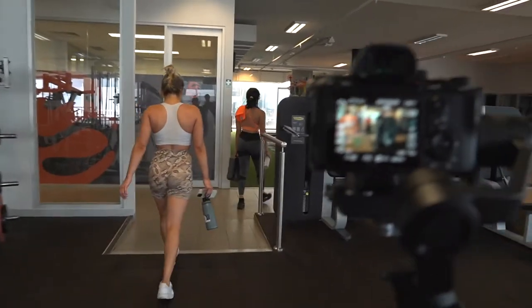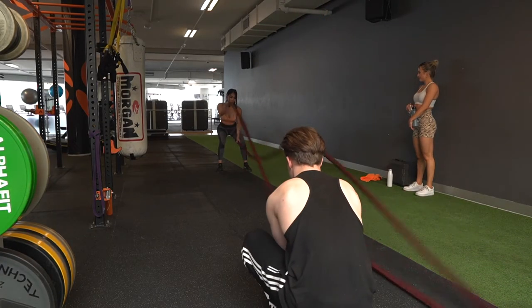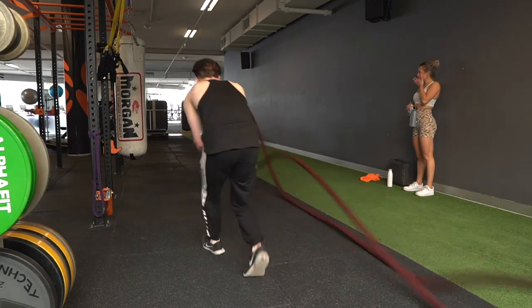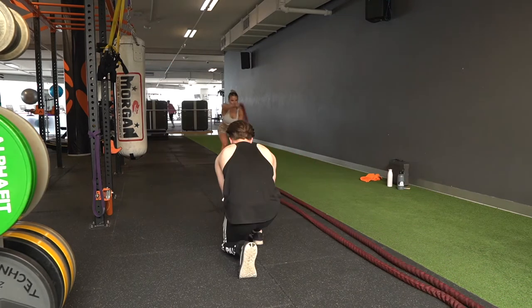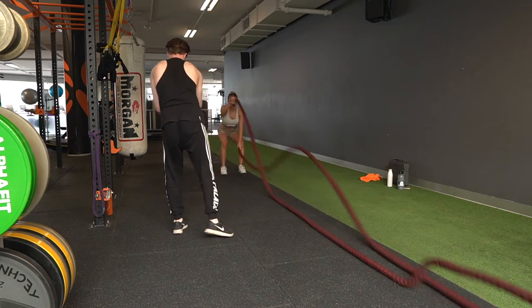One of the last exercises we did was battle ropes, because they look really cool for video. Filming the battle ropes was a bit harder to frame because the focus would jump around as the battle ropes moved towards the camera. Because the girls were already worn out, I had to get a wide shot and a close-up shot within the same take within a minute.